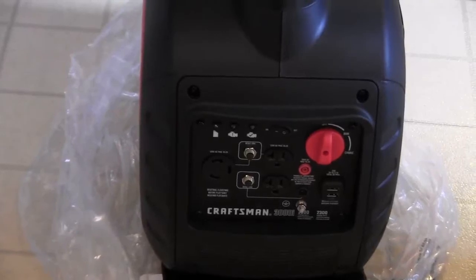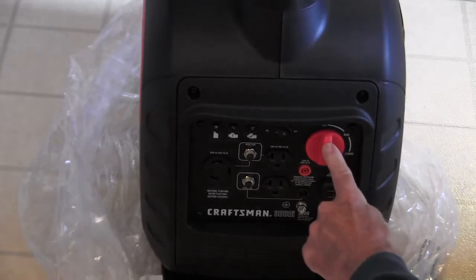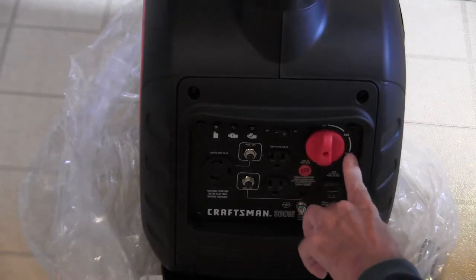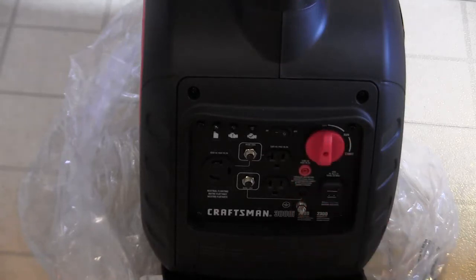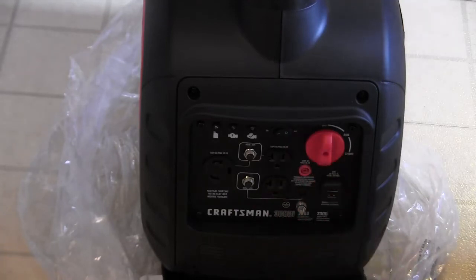I wanted to see the buttons and the AC outlets. Here's your ON button, and here's your choke. This is for your run, choke, and off settings. This will turn it off, this will put it to choke. You turn off the economy button, then turn it to choke.